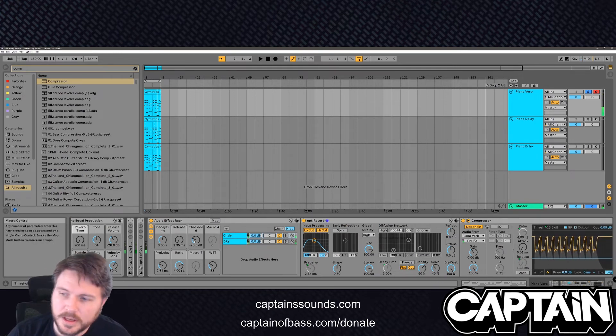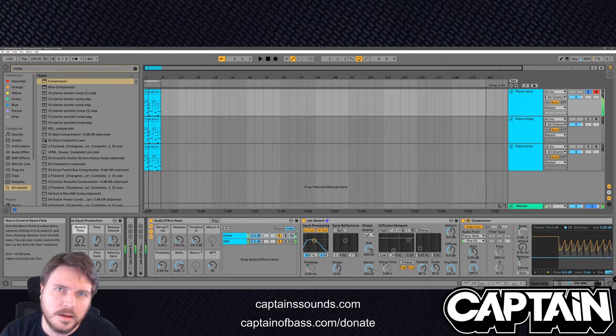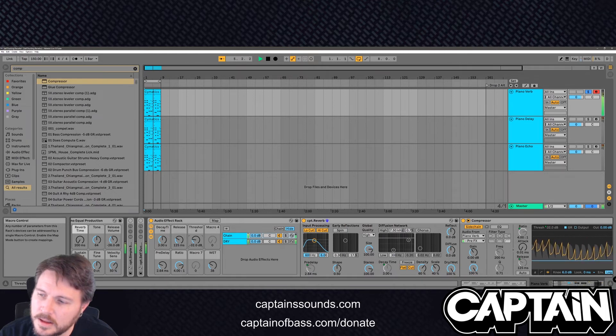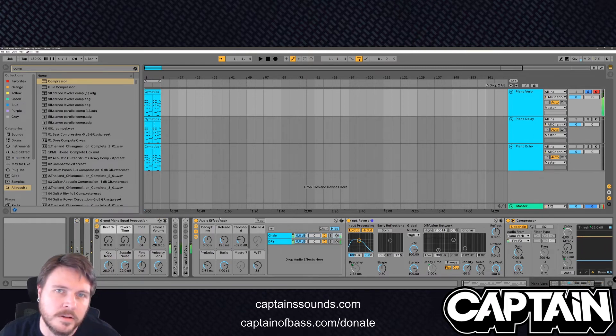So if you see the signal here — if we increase the threshold, it cuts out less; drop it, cuts out more. Let's give it a long release so that you get that pumping kind of action. So this is 150 BPM, we'll do a release of 125 — I think that's an eighth note-ish. See how it's out of the way every time, and then it comes back with the reverb. It's a really great sound.